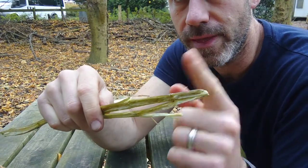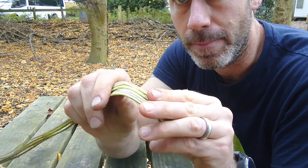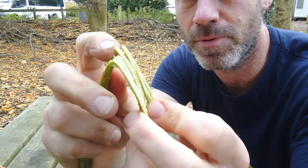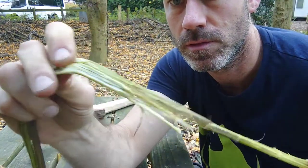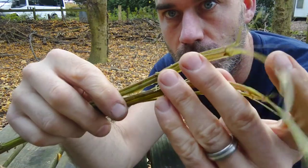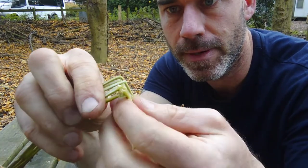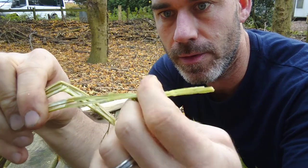We want to remove the outer bark from this inner pith. I do that by bending it over — you'll hear that little snap and you'll notice when you start to separate. So I'm going to peel off that inner pith, which just leaves us the outer bark. It's the outer bark that we're going to use to make the cordage. We'll go past the next growth nodes, snap it, and peel back just like that. And out it comes.